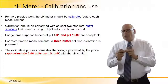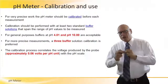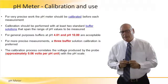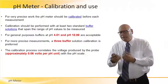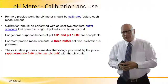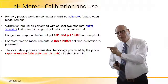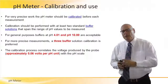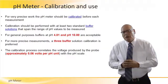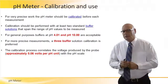In order to make sure we are reading the proper pH levels, we need to calibrate the pH meter. It's a very important and critical procedure. So when we read 7.9 on this pH meter, we need to make sure that it is actually 7.9. For this we need to calibrate the device. For very precise work, the pH meter should be calibrated before each measurement — that's how sensitive it is.